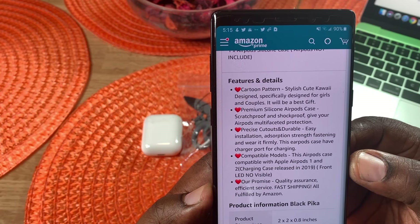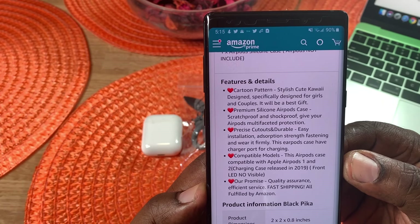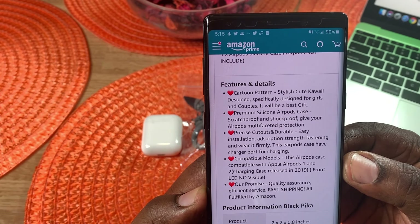Now it doesn't have a front LED — it's not going to show you the LED on the front, so that's not visible.